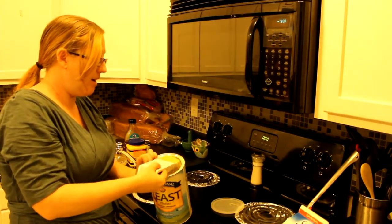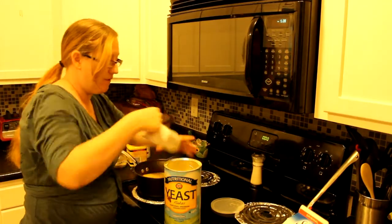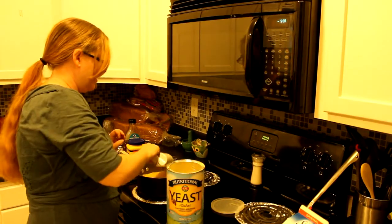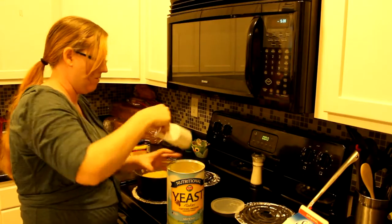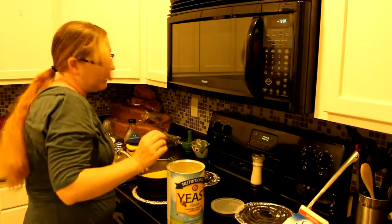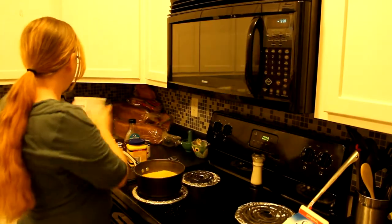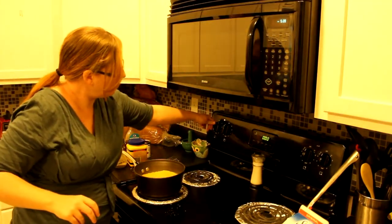Nutritional yeast — terrible name. I've heard people say they want to petition to change it, and I'm on board with that. It sounds terrible but it tastes delicious — it's sort of nutty and a little cheesy tasting. I'm going to let the mixture start getting heated up on about medium heat.